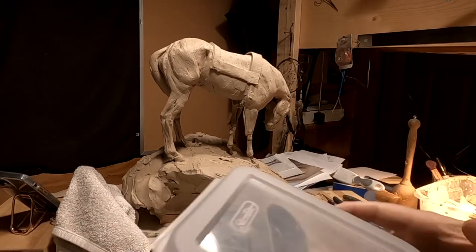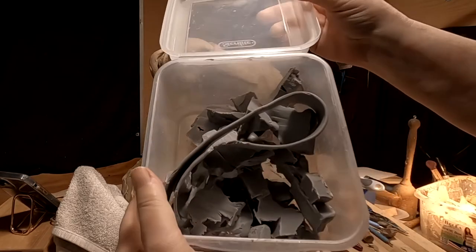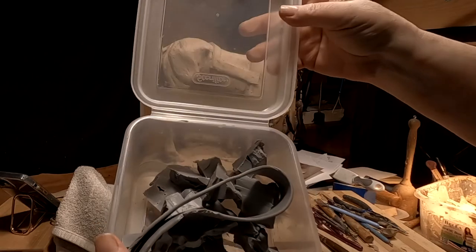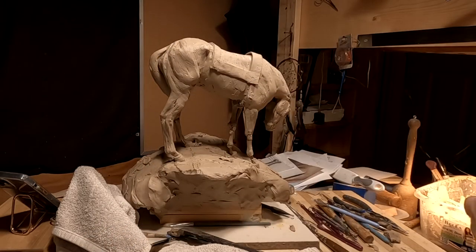I've got to put this Super Sculpty under the light — 100-watt bulbs — and get it softened up. It's going to take a few minutes to do that.